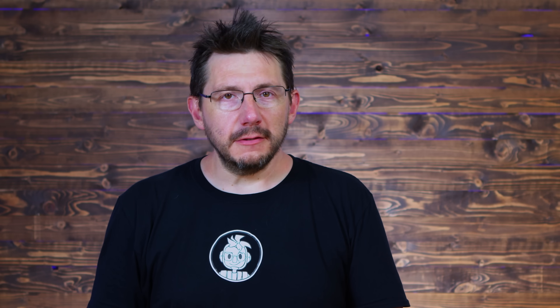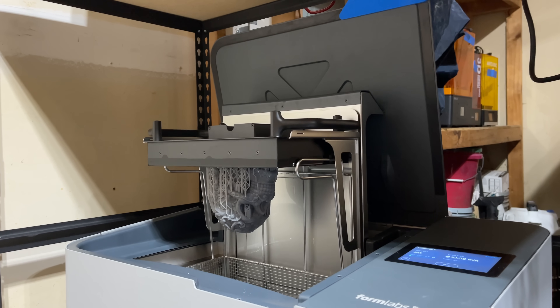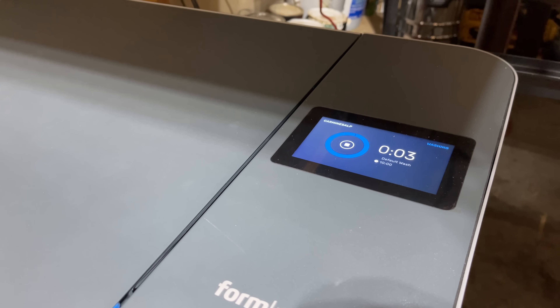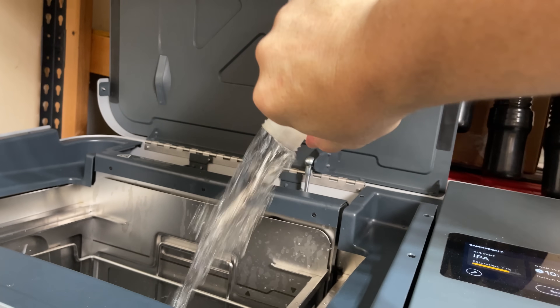The Wash L is the washing station for the 3L, and it can hold the 3L build plates, or it has a basket for parts after you take them off the build plate. Wash cycles are pre-programmed for the various resins that Formlabs makes. It takes 10 gallons of solvent — either IPA, TPM, or water. I used IPA, and I paid $25 per gallon.